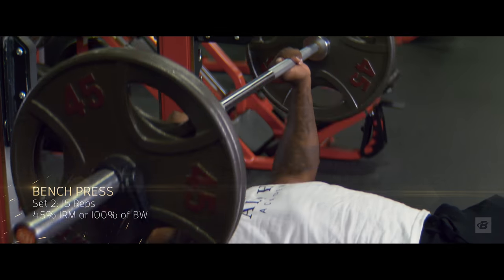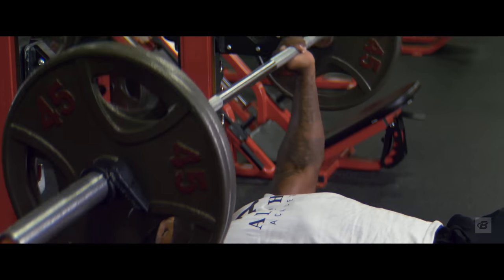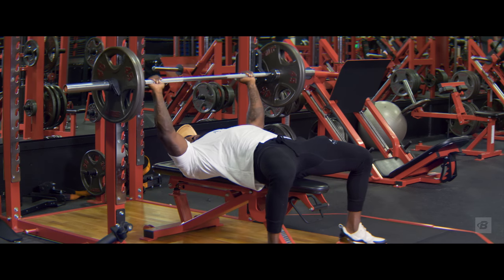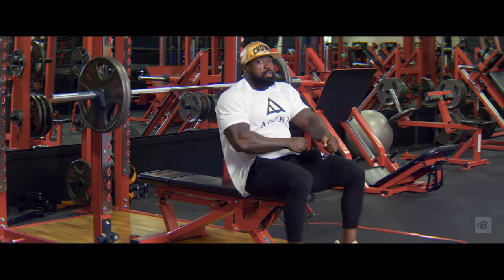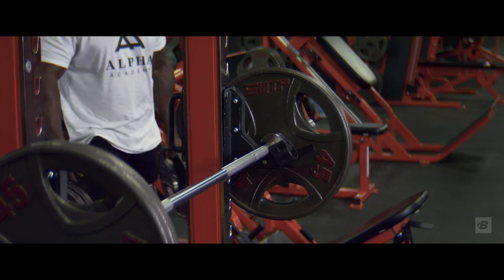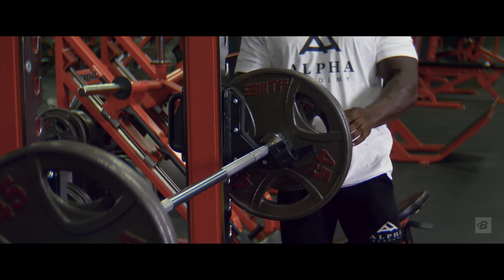Now we're going on to set two — 100% of my body weight, 225 pounds, 12 to 15 reps, but shoot for 15. And we like to call that easy money.